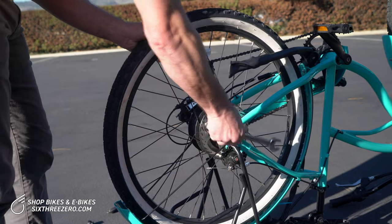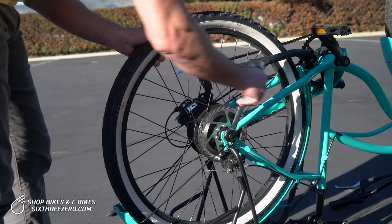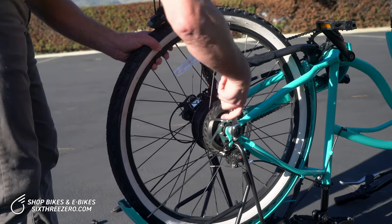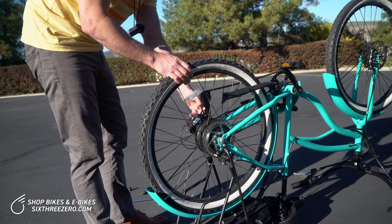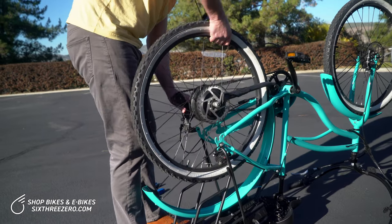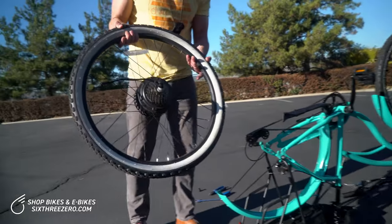So here we go — with ratcheting tools it's really nice. That's nice and loose, and now we should be able to yank this right up, pulling the derailleur back. The wheel comes right out. So now it's ready to be serviced.